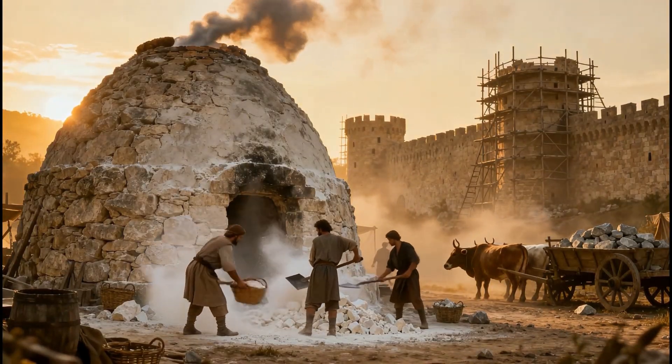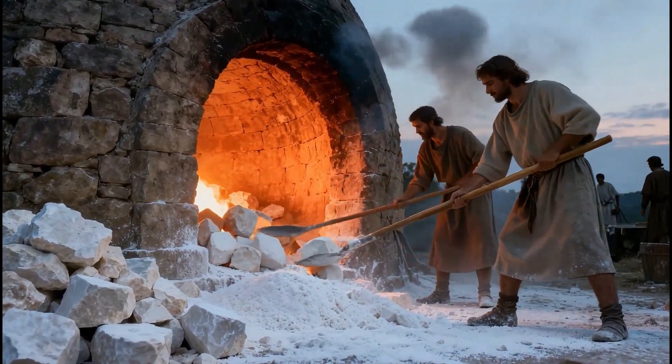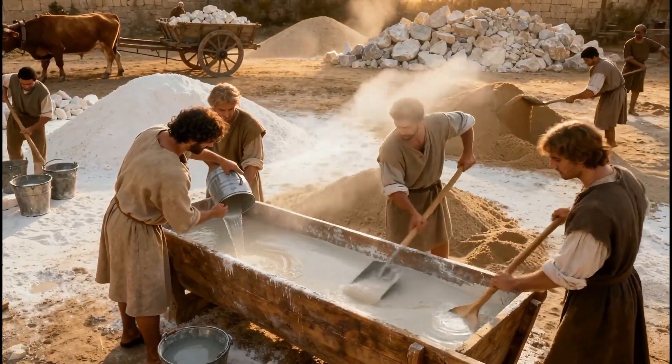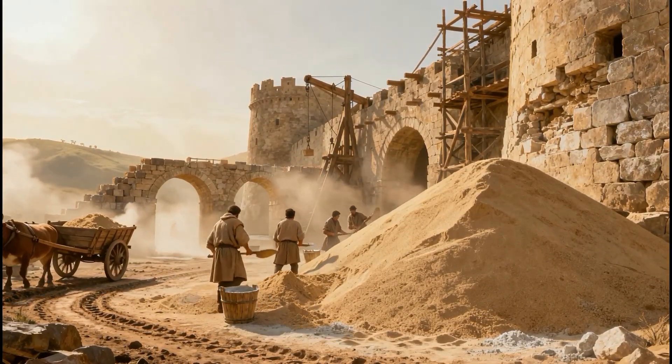Next to the construction site, lime kilns were built to prepare mortar — the true glue of medieval masonry. Limestone was burned at temperatures above 900 degrees Celsius, producing quicklime, the essential ingredient for medieval mortar. Sand was added to the slaked lime, creating the mortar that bound the stones together.